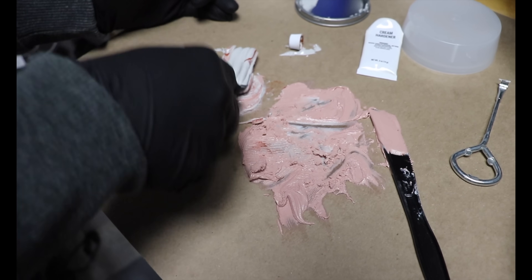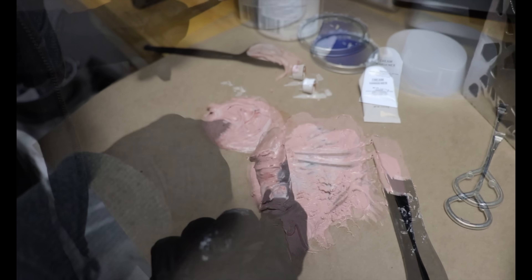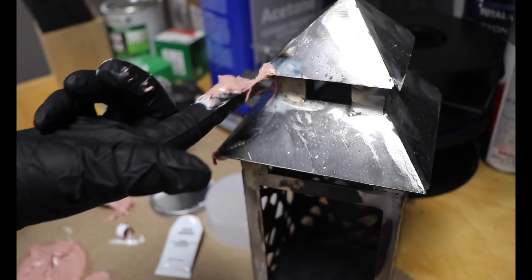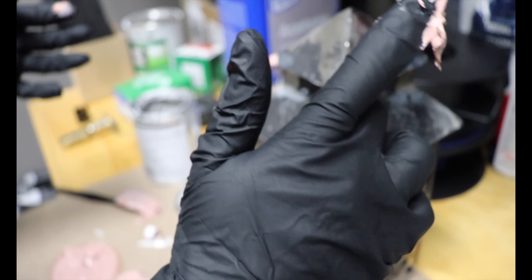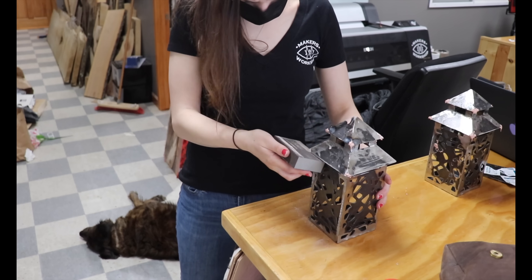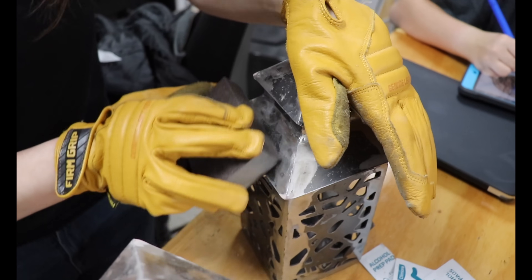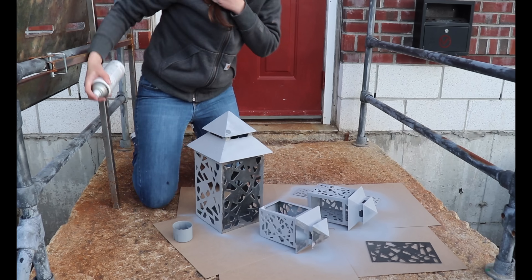I wasn't fully happy with my corners, or rather I knew I could make them better, so I mixed up some Bondo and placed it as needed. Once it had set up for about 15 minutes, I was able to easily hand sand this into some more precise corners. And then I covered all sides with a sandable primer to lay the groundwork for a nice, even, finished paint job.